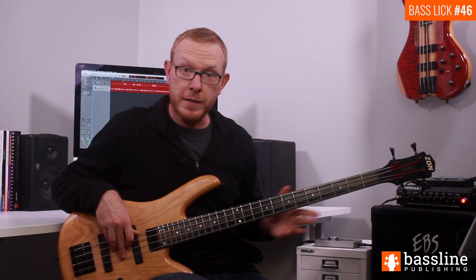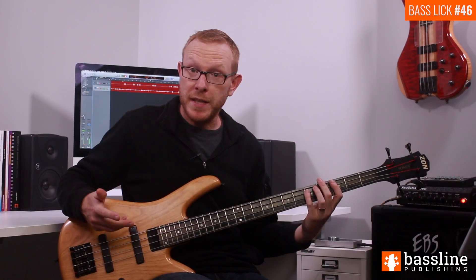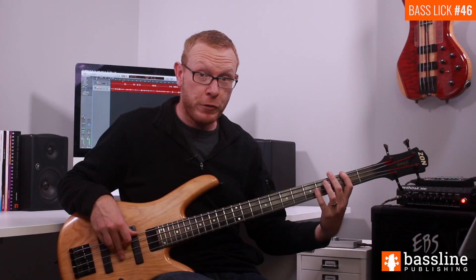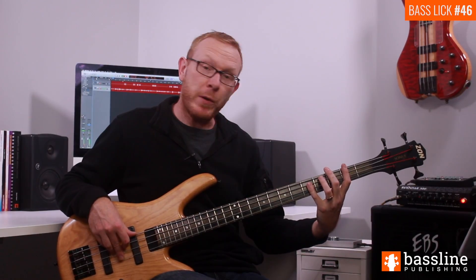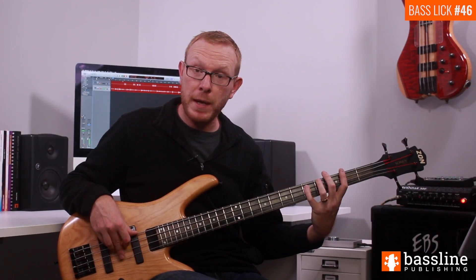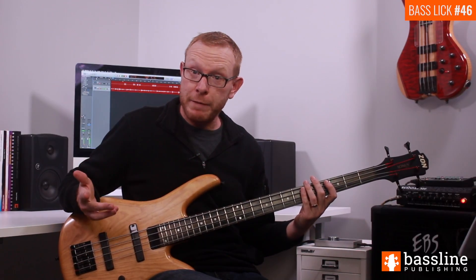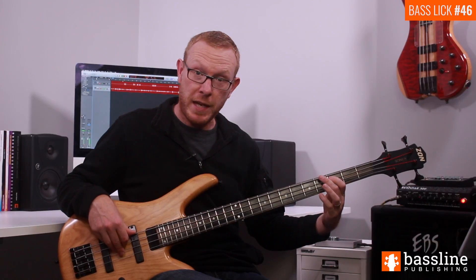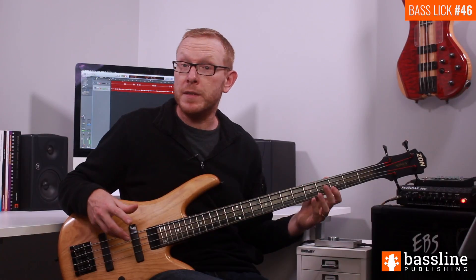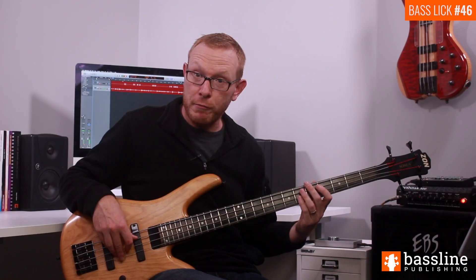Before we move on to the rest of the exercise, let's briefly talk about the notes being used here. We're representing a D dominant seventh chord. We're obviously starting on the root note D, we drop down to F sharp which is the major third of the chord, and then we walk chromatically upwards to the A, which is the fifth of the chord. So we've got the three main chord tones: root, third, and fifth. We've also got the seventh from the dominant seventh chord, which is the C — we hit that on the fourth beat of the bar. So we're actually using all of the chord tones from the D dominant seventh chord here, which is why the line is going to sound really strong and represent the sound of that chord really well.